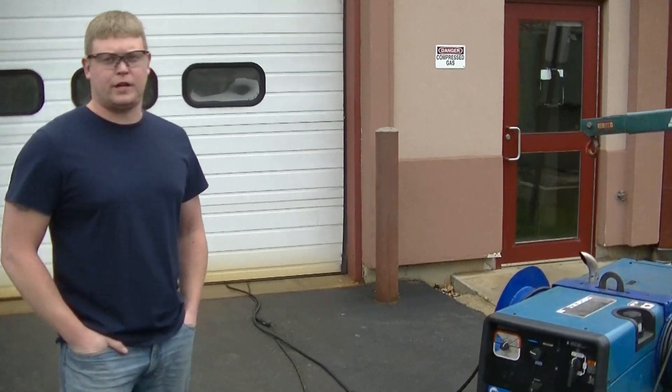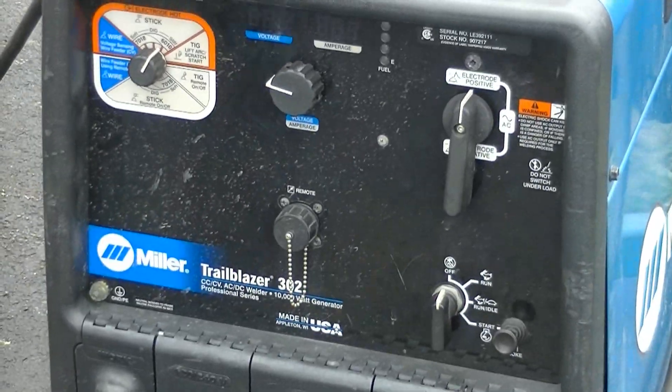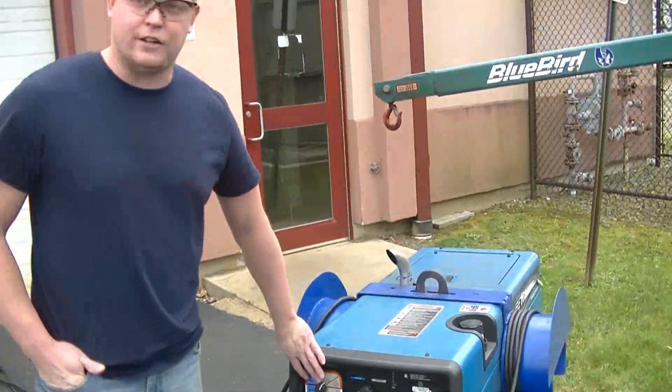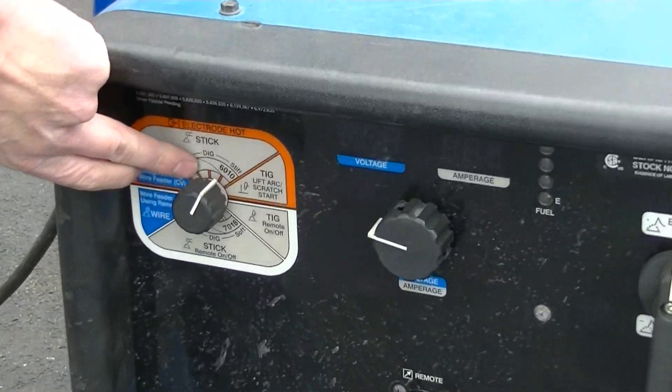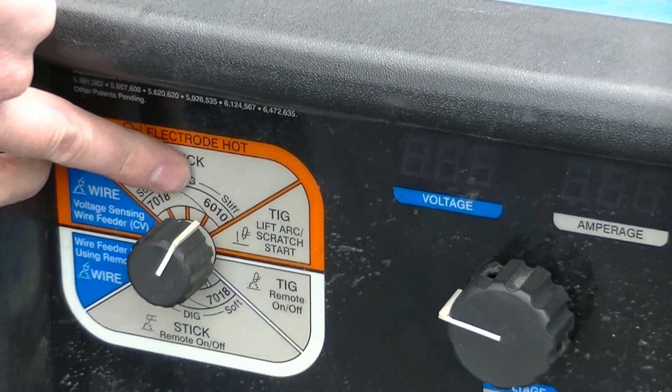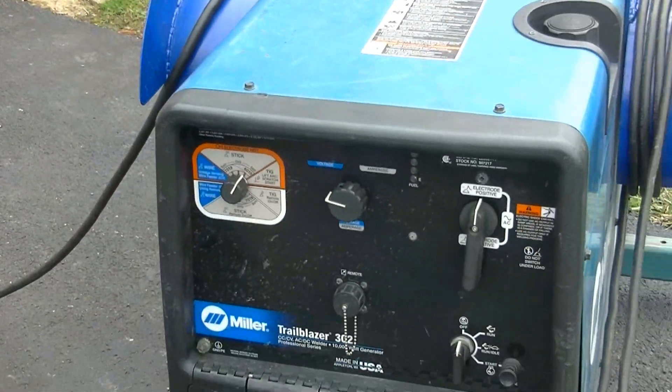We're going to be using a Miller Trailblazer generator welder — it's a pipeline machine. Once we start this off you won't be able to hear anything. It's got a stiff and a soft setting. The 6010 we're going to run at 71 amps, and I'll start it off so you can see the gauges.